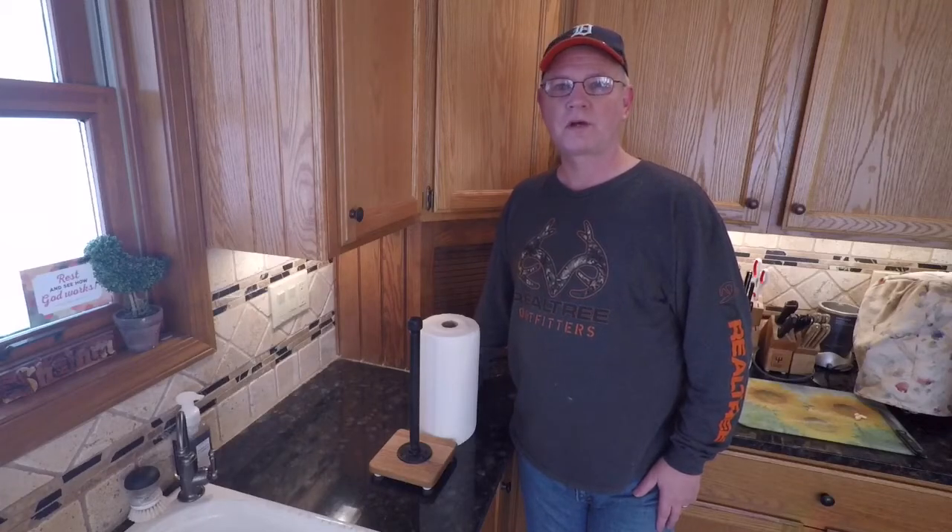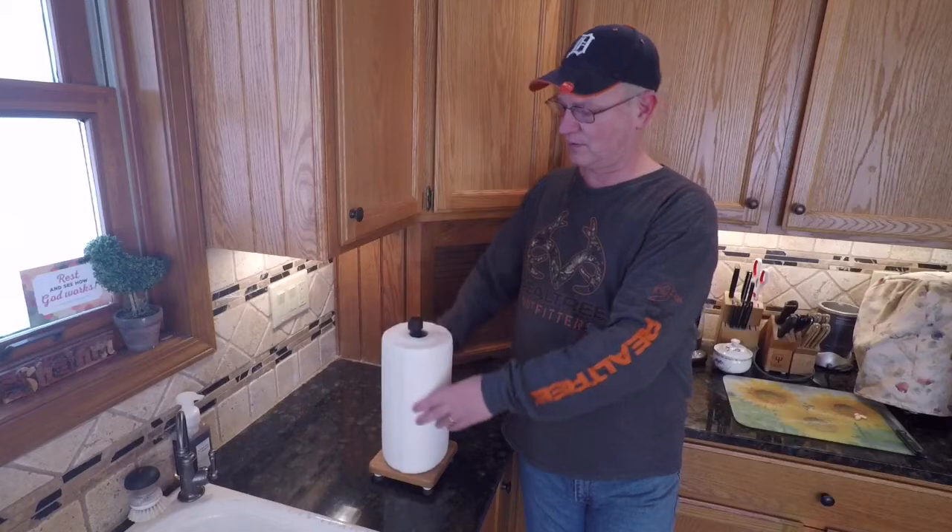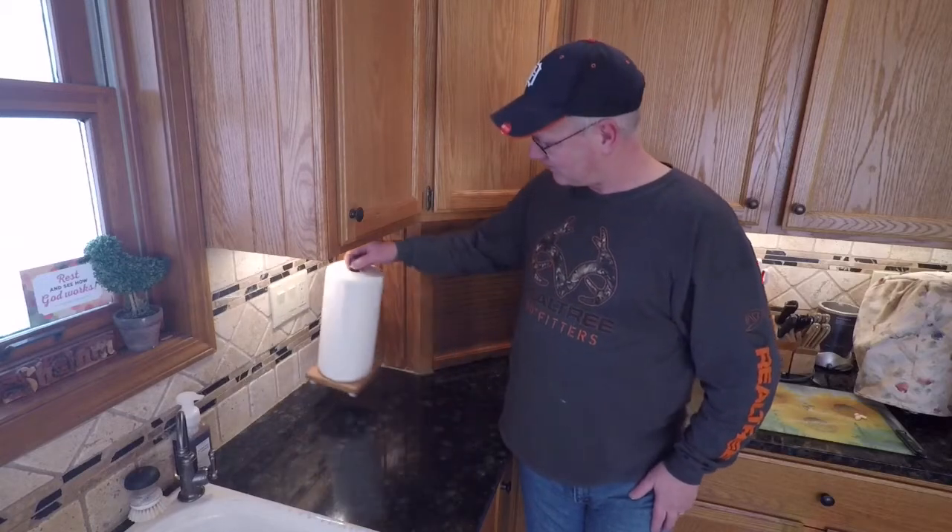Hey gang, Jerry here. Today's project we are going to make a paper towel holder. So stick around.